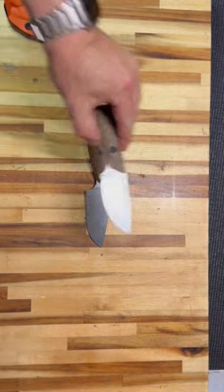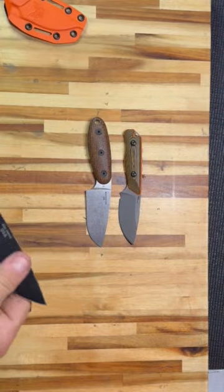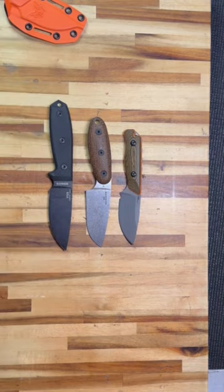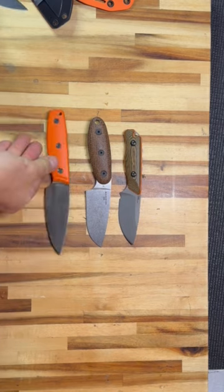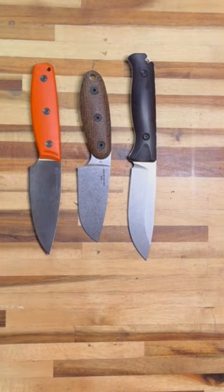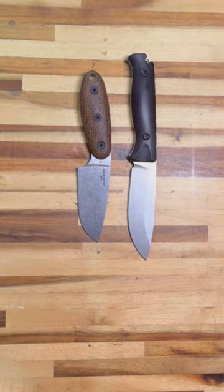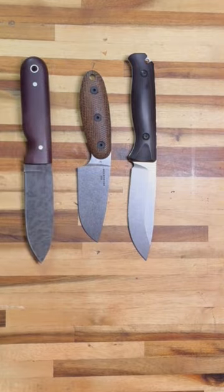Let's do some size comparison, starting with a Benchmade Hidden Canyon Hunter, SE3 by Rowan. All these knives are in the small to medium hunting knife skinner category. SPL Pack Knife by Late Ontario Knives Company. Slightly larger is the Benchmade Saddle Mount Skinner. Last but not least, the Altirite Bushcrafter.